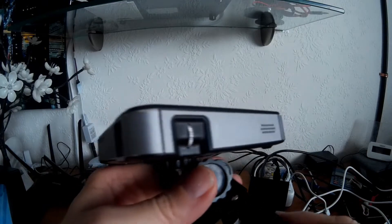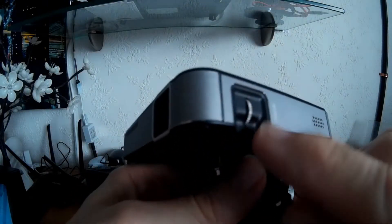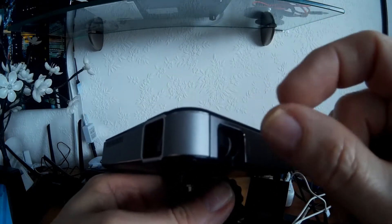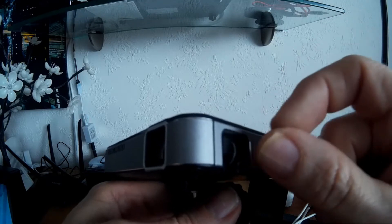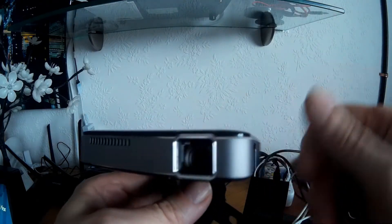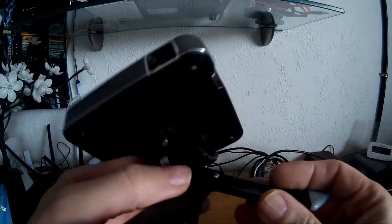The thing I will say about the focus wheel is that you've got a long range where it doesn't actually do anything, then right at the very end it will start to bite and you can focus that way. It doesn't affect the focus badly but it just feels a bit strange that you've got all of that range of movement where it doesn't actually do anything.